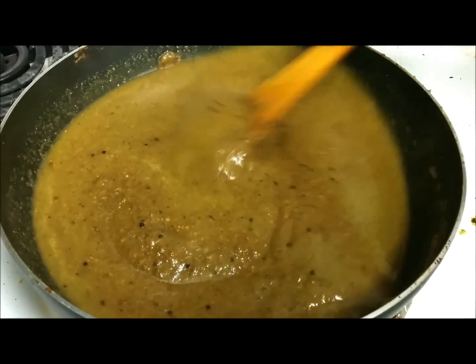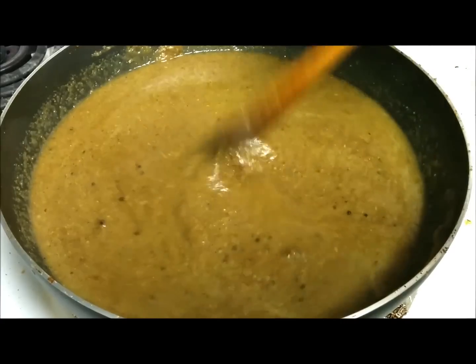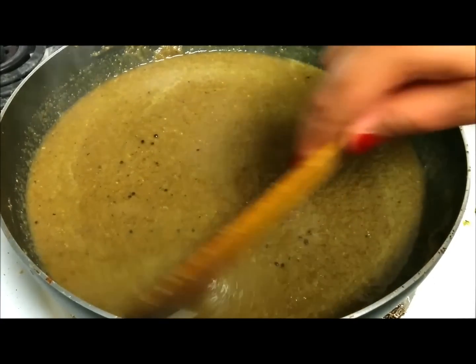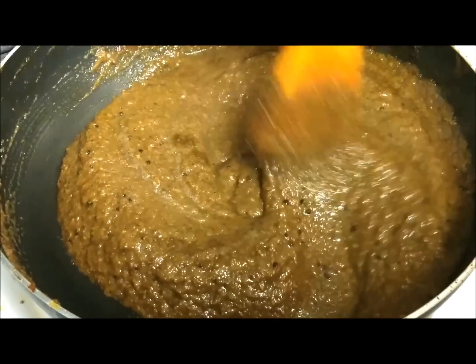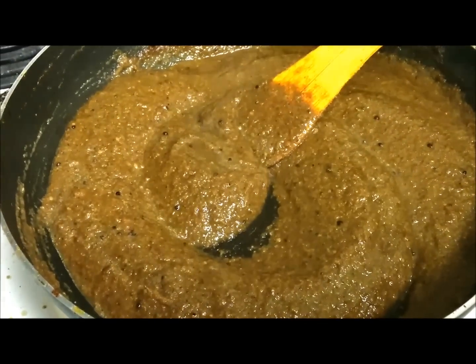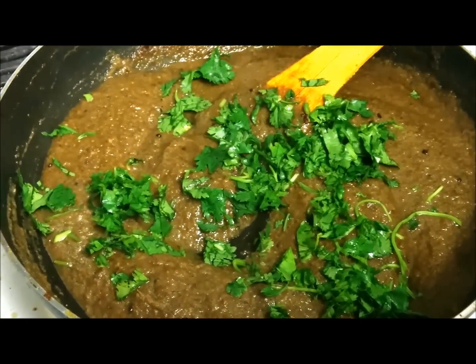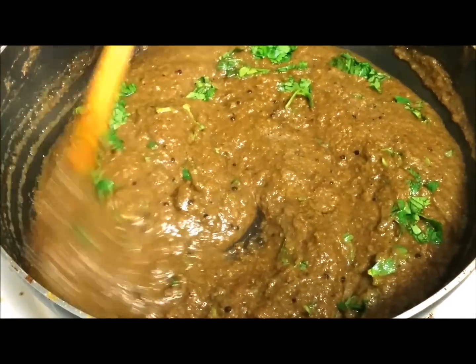You can adjust the consistency of the gravy as you like by adding water. Now I am going to cover it and cook for 10 to 15 minutes on medium to low flame. The gravy is ready. I am adding some coriander, mixing it, then adding the boiled eggs and it will be ready to plate.